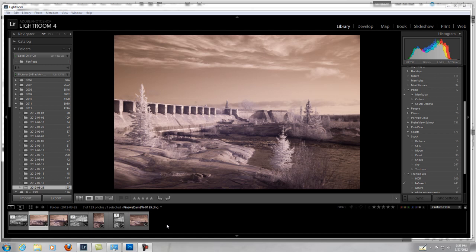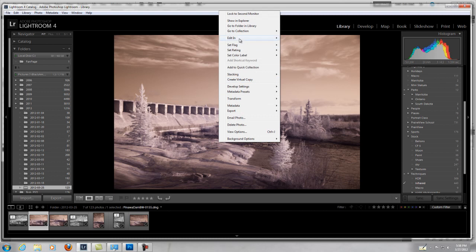You'll see I always start in Lightroom, mainly because that's where I organize my pictures. Everything is organized in Lightroom for me. I don't touch the infrared in Lightroom — it's only there for organizational purposes. From there I boot it into Photoshop.